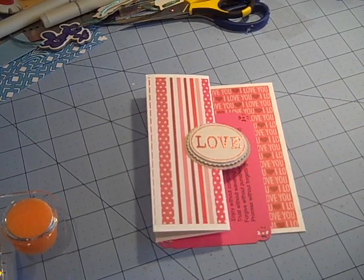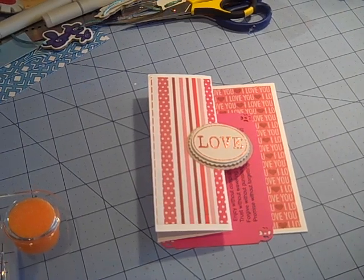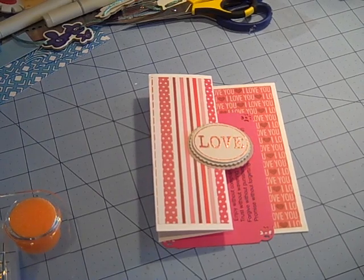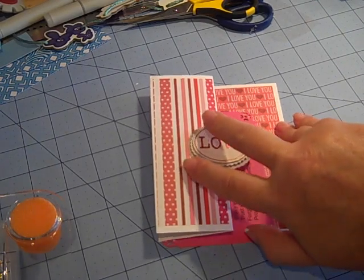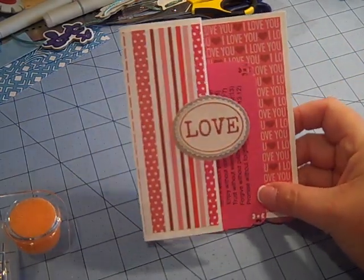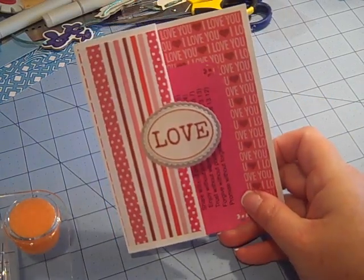Hi everybody, it's Gail, the Happy Stamper. Hope you all had a wonderful Valentine's Day. I wanted to share with you some things that I've been working on. I haven't been down in my craft room a whole lot, but I have been doing some fun projects and I thought I would pop in and say hi and show you what I have been creating.